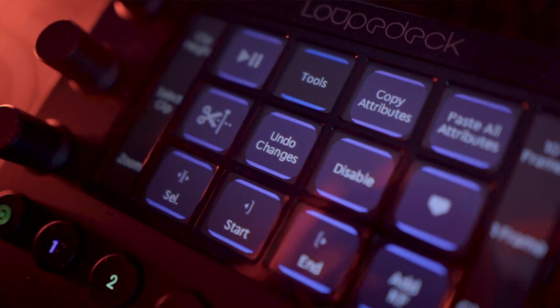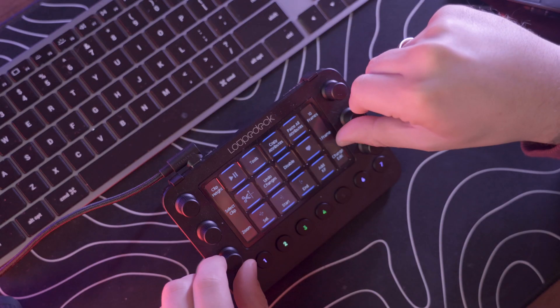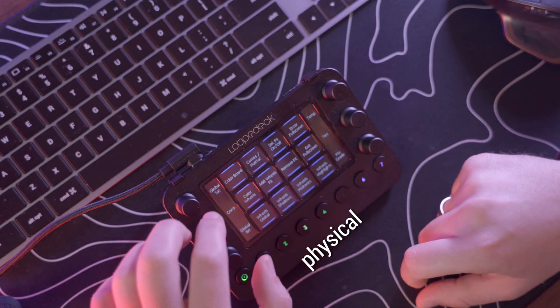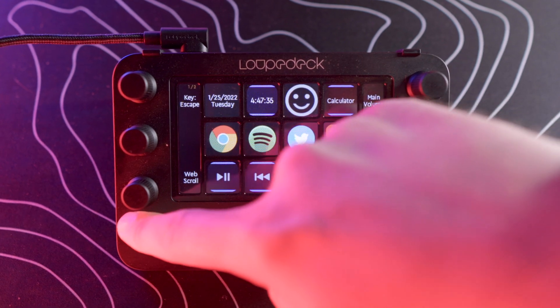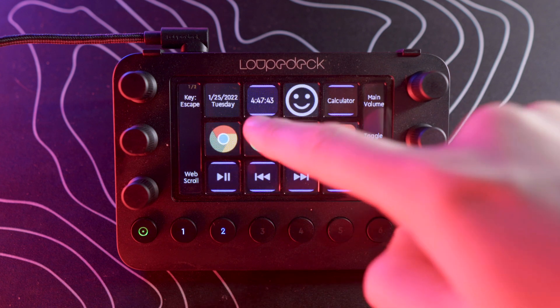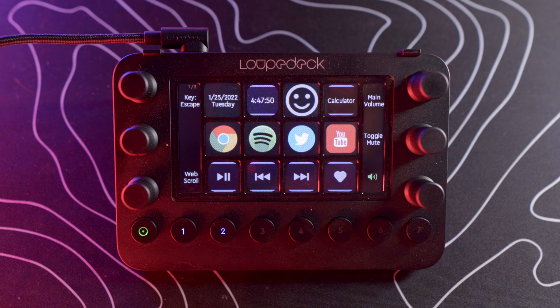In its essence, Loupedeck Live is basically a console which can replace both your mouse and keyboard. On its side it has six fully customizable knobs, 12 different buttons on three rows, and eight customizable buttons on the bottom. You can have a quick glance at the date and time, open your calculator, open your emojis, and you have quick shortcuts for your browser, Spotify, Twitter, YouTube, and all the controls for your music — play, pause, next song, volume, and more.